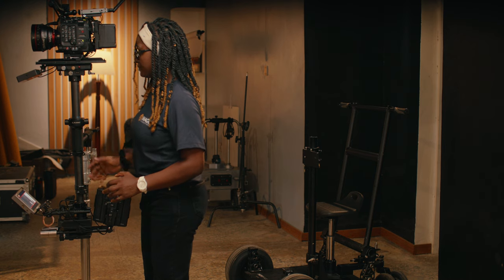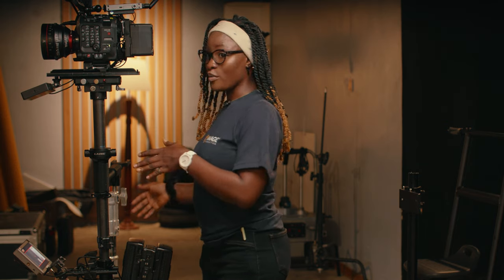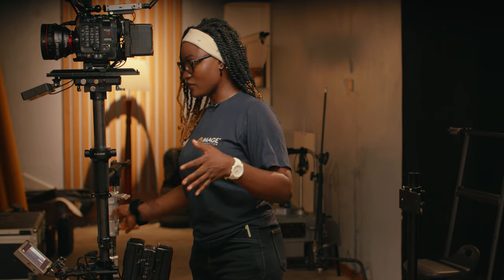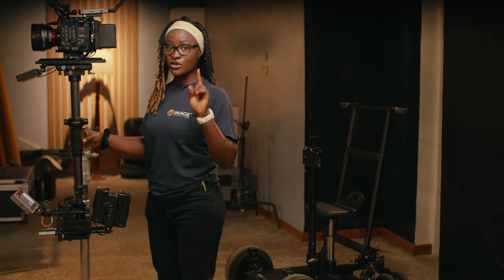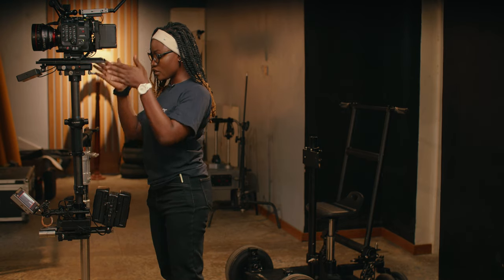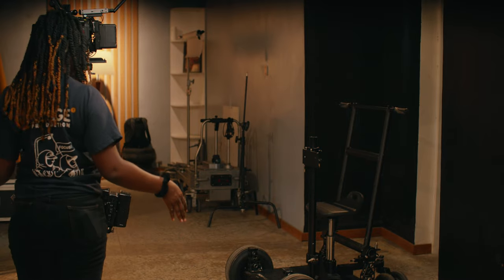A lot of times you might not have an assistant, so you also have to ensure that you are not too far away from your post for safety purposes. Yes, have a sandbag on your combo stand for safety, but also do not go far from your post — I repeat, do not go far from your post. Now it looks like I have my balance, and I need to check by standing in front of it and from the side.